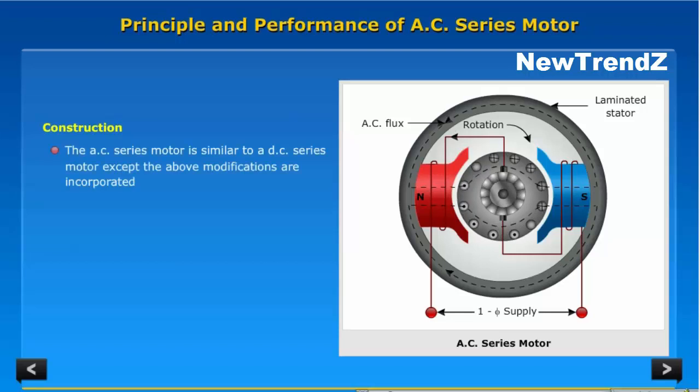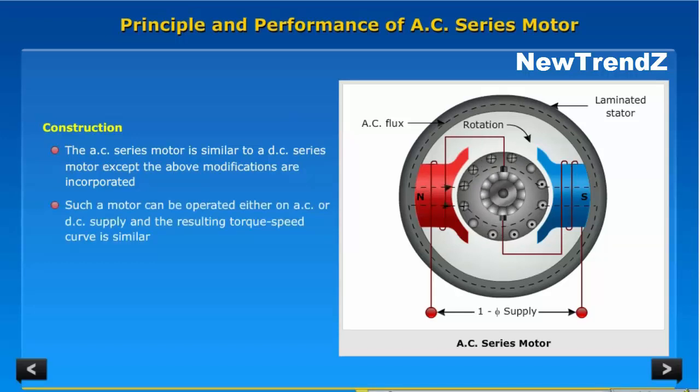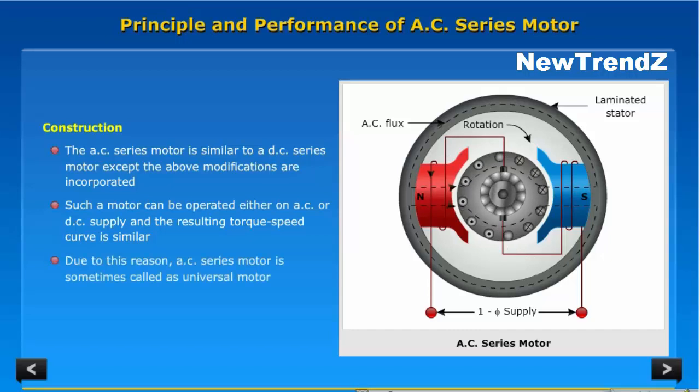Construction: The AC series motor is similar to a DC series motor, except the above modifications are incorporated. Such a motor can be operated either on AC or DC supply and the resulting torque-speed curve is similar. Due to this reason, the AC series motor is sometimes called a universal motor.